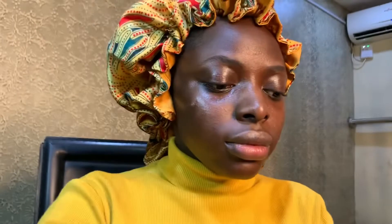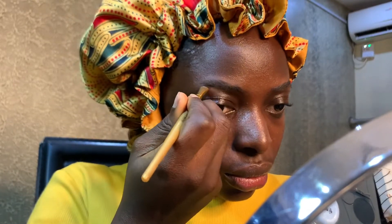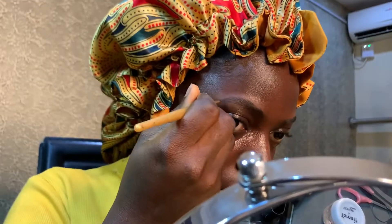So moving on to the KVD Cosmetics brow product to fill in my brows — actually, I'm going to skip the brow part because the mirror is just all up in my business and it's not a good brow day. Now we start blending with a beauty sponge — guys, no brush used in this video. Everything I'll be using on my skin is a beauty sponge.